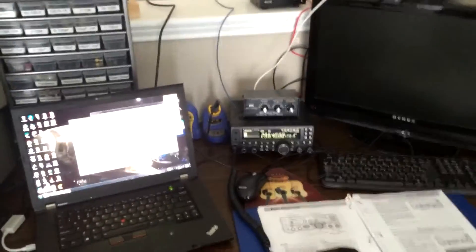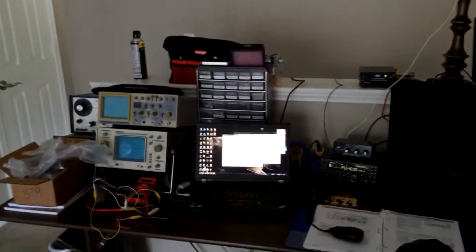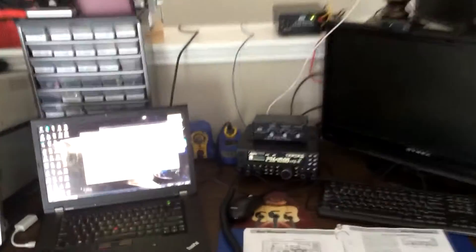Hey guys, Tony, KD8RTT. I'm in my apartment here in Indianapolis and this is kind of my desk electronic station.